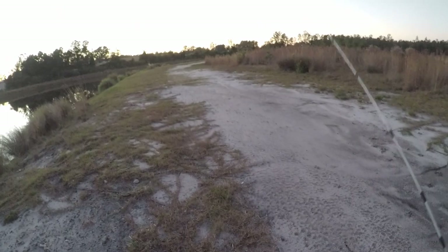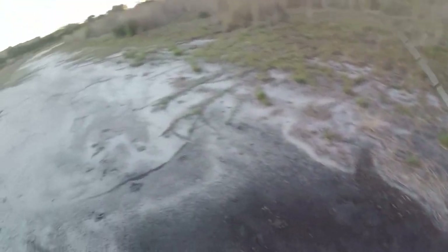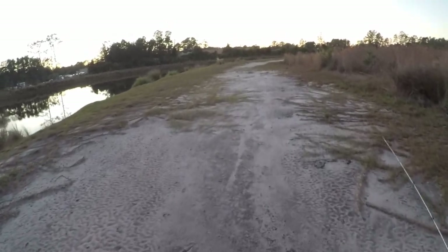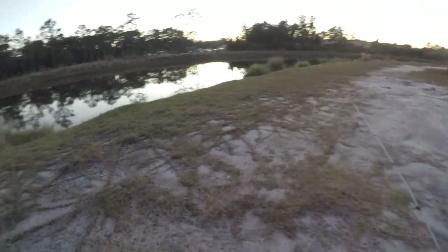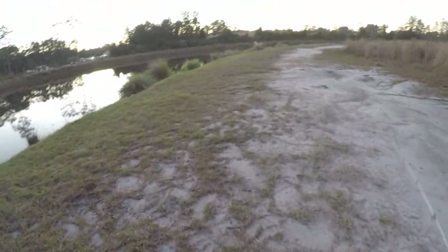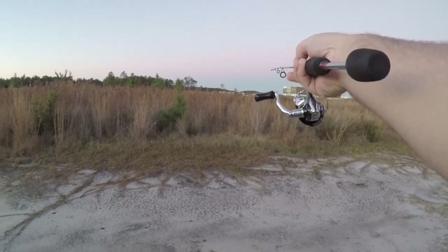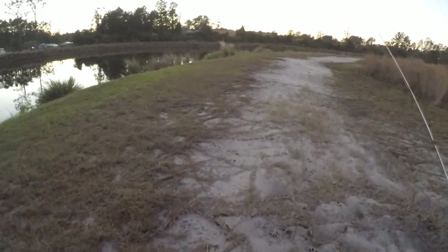We're gonna start heading back. It's so weird — there are random... hopefully it's a dog, not a big ol' coyote. There are probably coyotes out here. Anyway, I'm gonna head back — I still gotta go all the way past the Wilmington Health building over there.